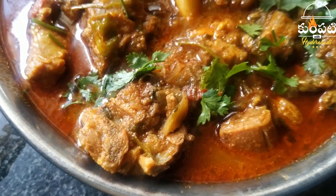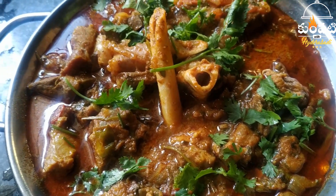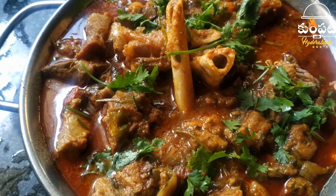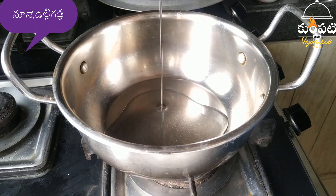Hello everyone, welcome to Kumpati with Hyderabad. We are going to cook in the kitchen in Kudai. It is easy and simple. Please like, share, and subscribe.